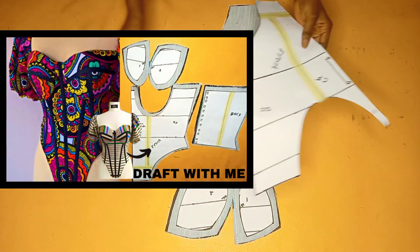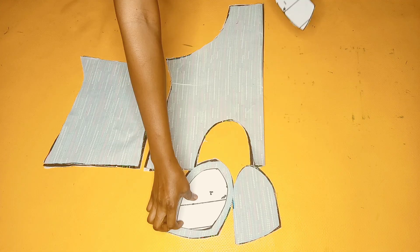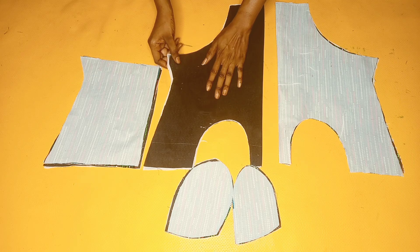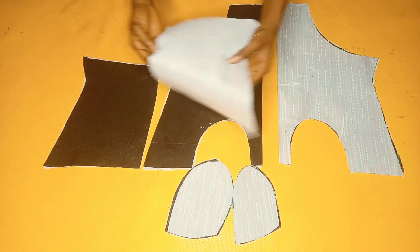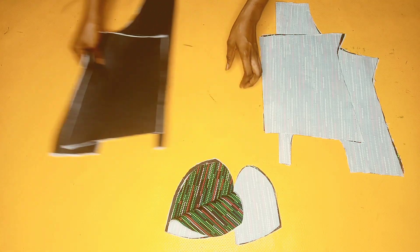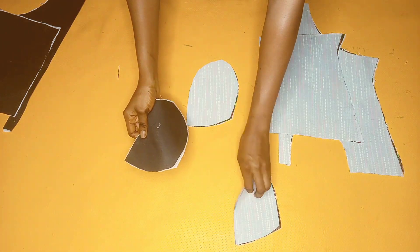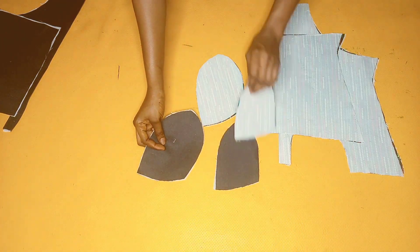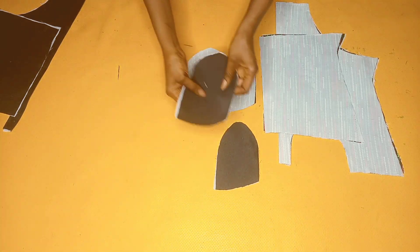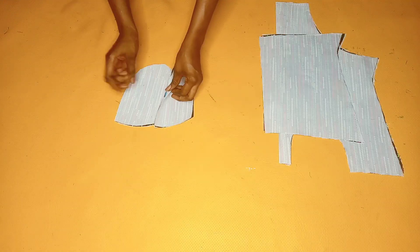Sequel to the last video I posted, I've already gone ahead to cut out my patterns on my actual fabric. Setting the patterns aside, I'm going to be working on each fabric individually. I'll remove my actual fabric from my lining piece. I've done the same thing for the lining piece and I'll set it aside. For the cups, I'll also set the lining aside. I already went ahead to add my hair stay on the wrong side of both the lining and the main fabric.